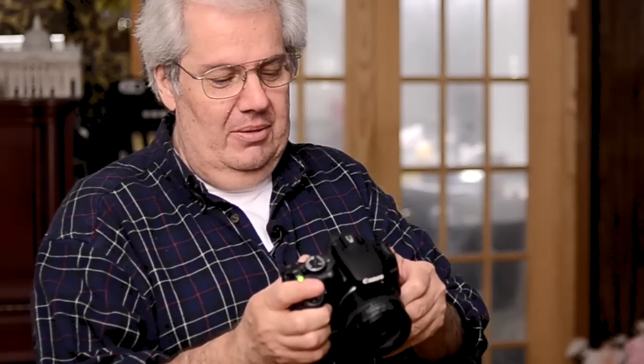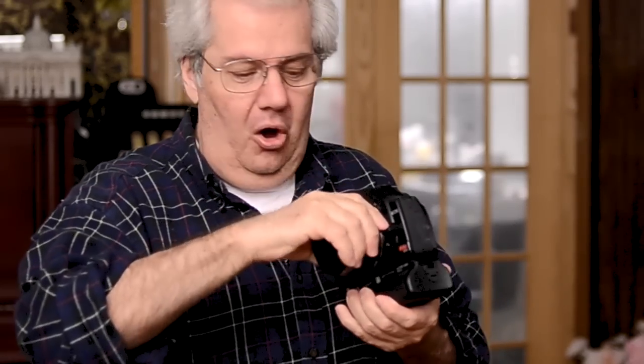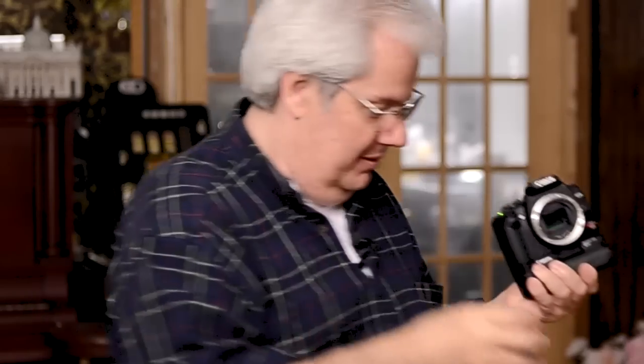Why don't we clean one together so you can see how it works. First thing you do is turn your camera on with the on/off switch. Then go into the menu and navigate to where you do sensor cleaning in a manual manner. Push the button and it raises up the mirror. Take off the lens and put the lens someplace safe.